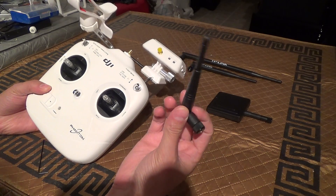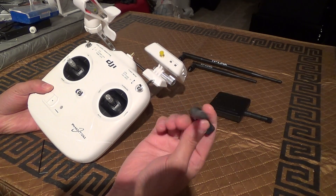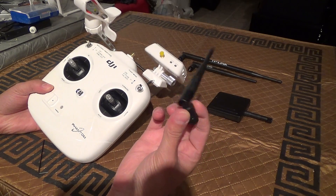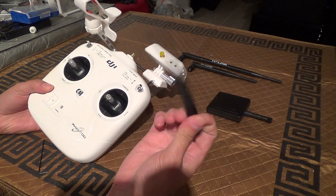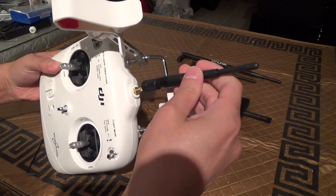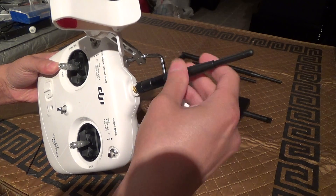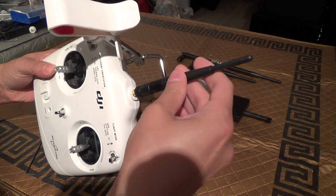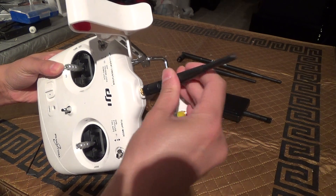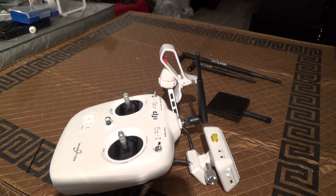These antennas are interchangeable — you can use them on 2.4 or 5 gigahertz devices. This is how it looks screwed on. You actually have a little bit more room to play with versus the stock antennas as far as clearing your phone. Let me show it with my iPhone 5 mounted.